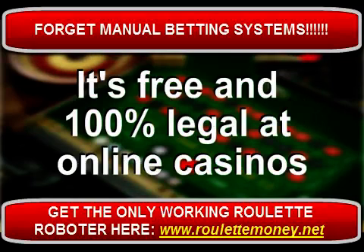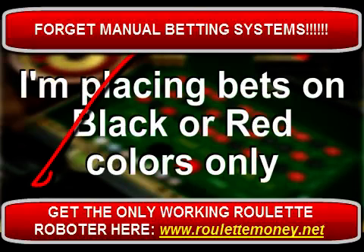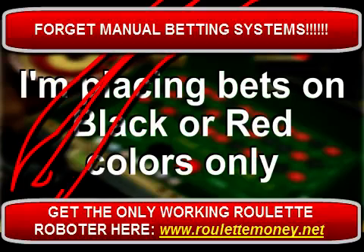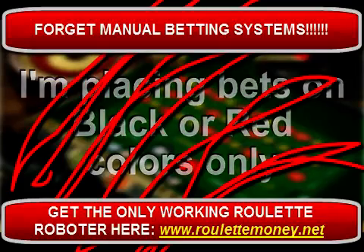All you need to do is dedicate some time, set a budget for the game, and you are ready to go. Bear in mind that this system will only work at online casinos, meaning you can forget about trying it at Vegas. The method is based on placing bets on red or black colors according to two main rules which you need to remember and implement while you play.